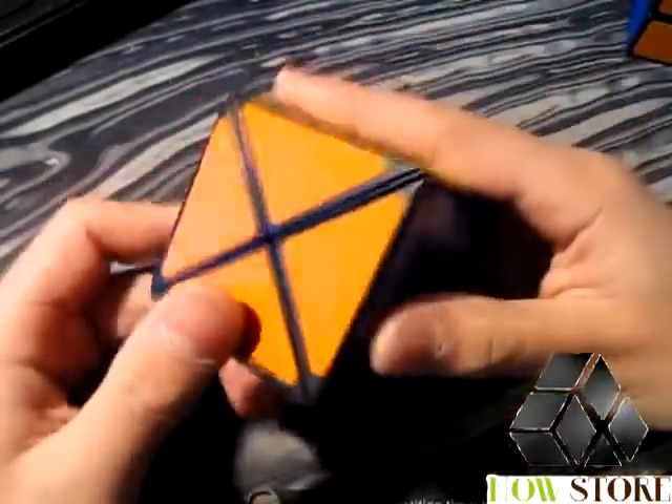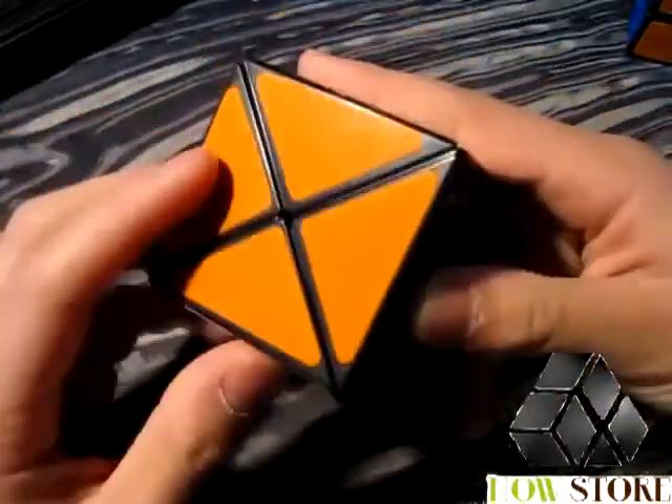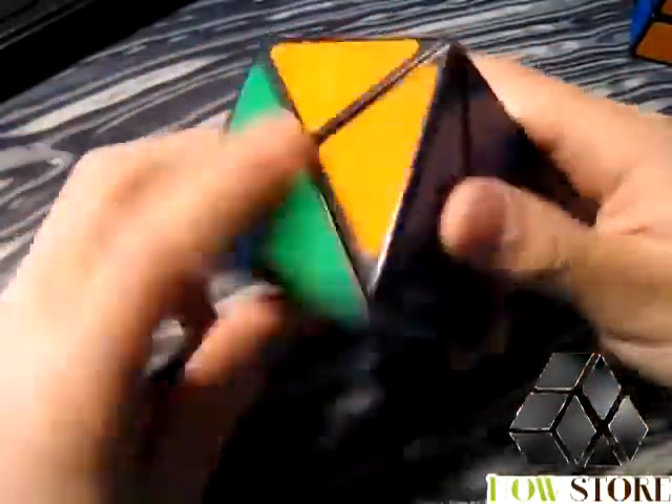Now let's get into the turning. Out of the box it's a little bit stiff, but you just need to lubricate it. After lubricating, it is extremely smooth, though it is still a little bit stiff.